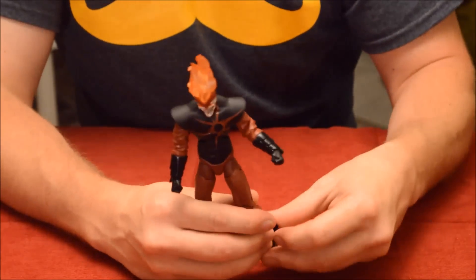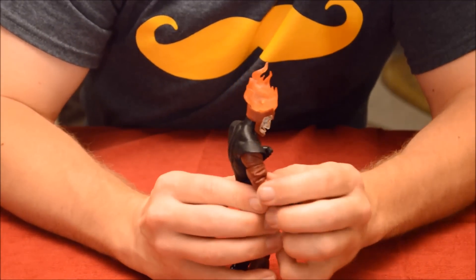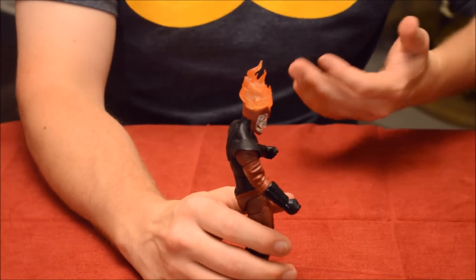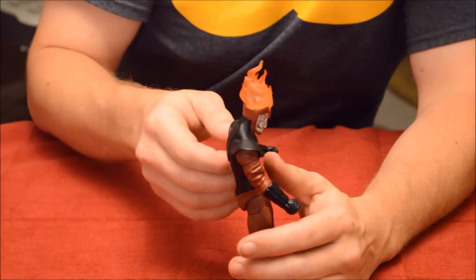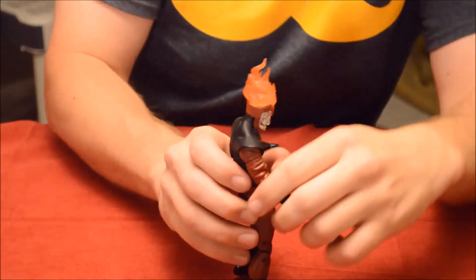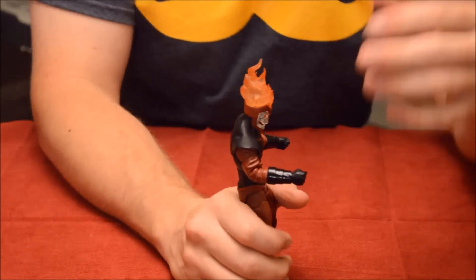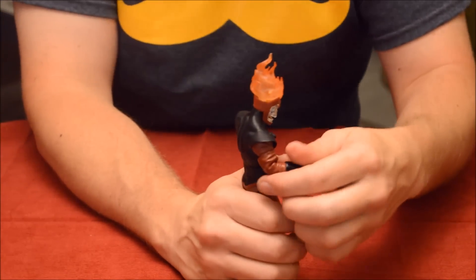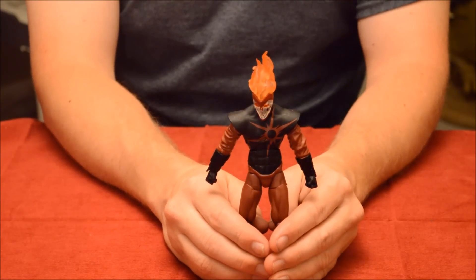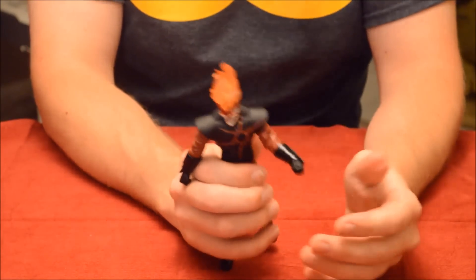But the coolest thing — what makes this toy super bad to the bone — is that they hid the elbow joint and bicep joint underneath his sleeve. Deathstorm has these really billowy sleeves that are part of the character, so instead of just putting a standard visible elbow like every other toy, they hid it right underneath so that when you bend it you still get the billowy sleeve effect. When I first saw it, his arms were straight and I thought, 'Where are his joints?' Then I took his hand, bent it, and I was like, 'Oh my God.'